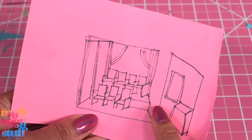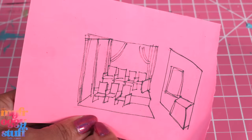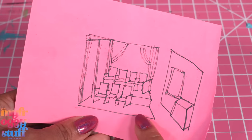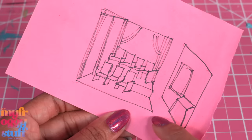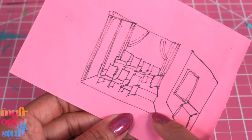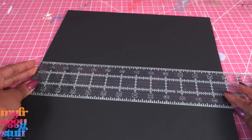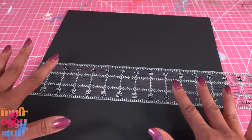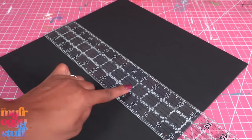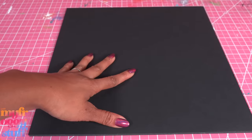I have two pieces of black foam board. I need to make sure my room will be able to be stored on my cube bookshelf, so the room can be no more than 13 and a half inches across and 13 inches tall, and I can do 14 and a half inches back. So I cut a 13 inches wide piece of foam board giving myself a half inch of wiggle room and I went 13 and a quarter inches deep. This will be the floor of our theater.